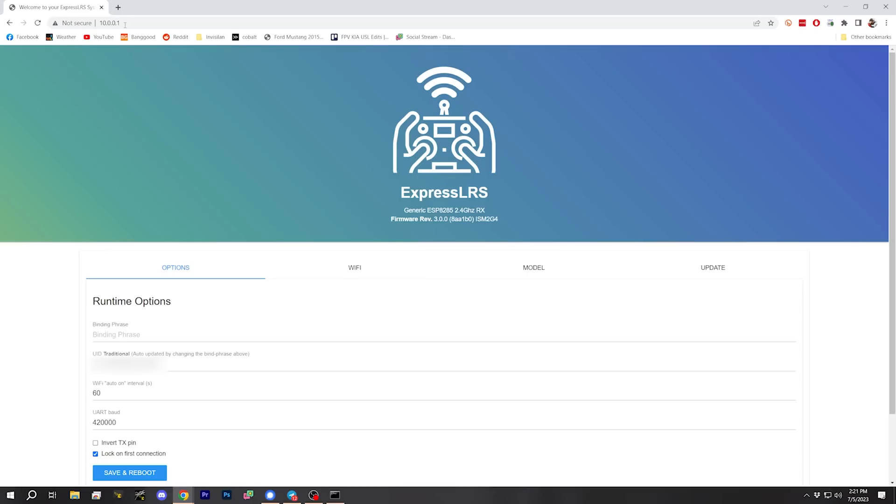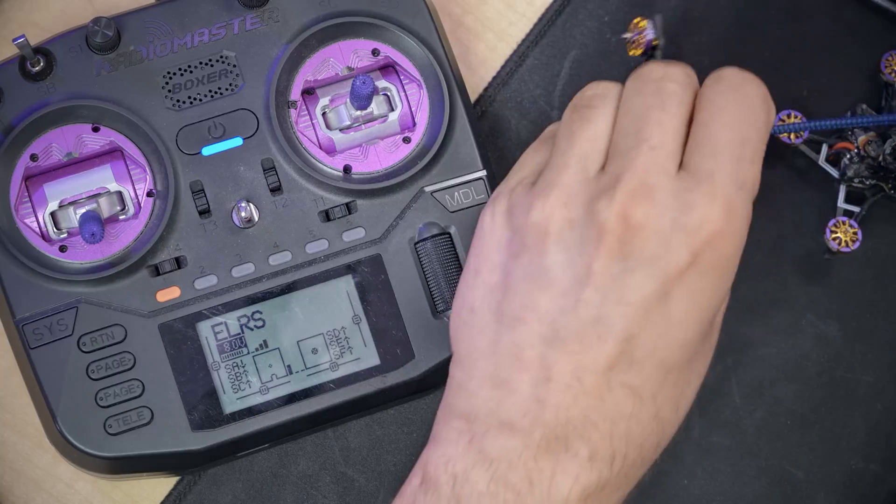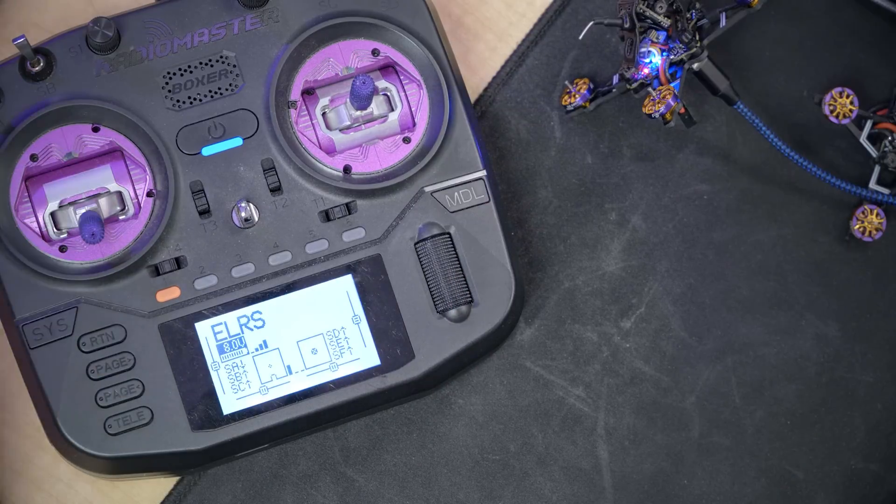The password is 'expresslrs' all lowercase. Then in our browser we go to 10.0.0.1. I'm very happy to learn it comes with ExpressLRS 3.0 on the receivers, so I don't have to update the firmware at all. It's version 3.0.0 — there are a few newer versions but I'm not going to sweat that. I can just type my binding phrase in, save and reboot, and we should bind up immediately. Bingo — bound. Fantastic.